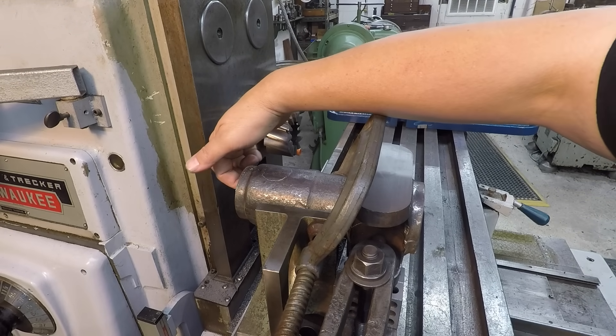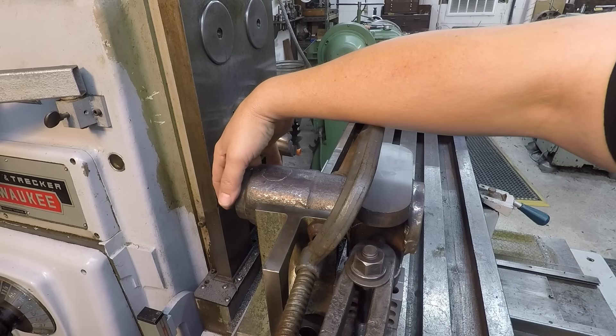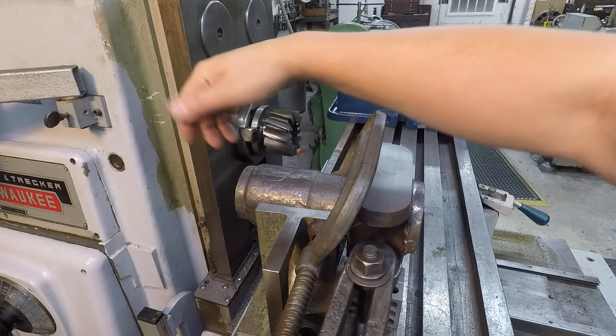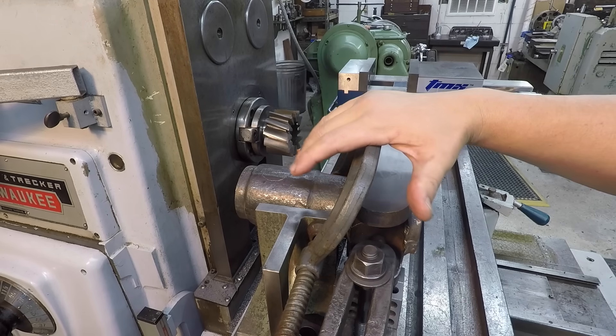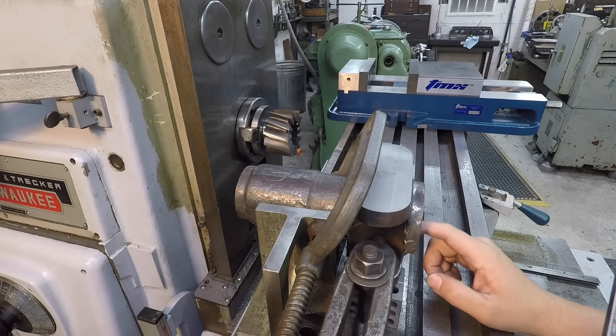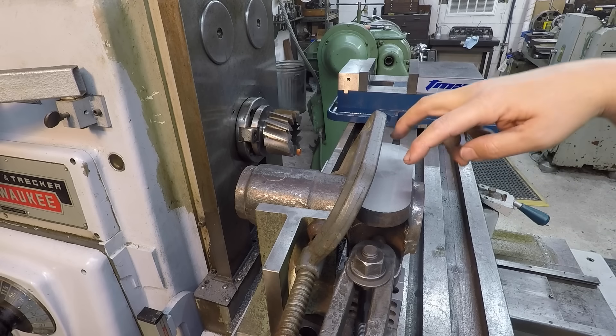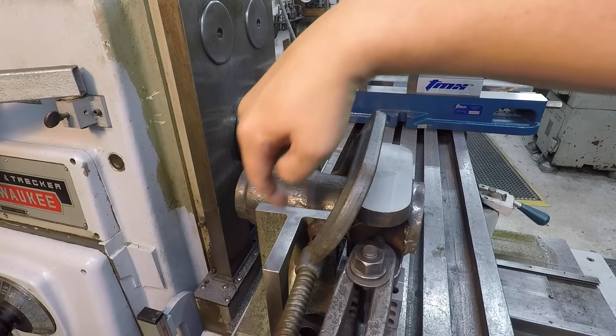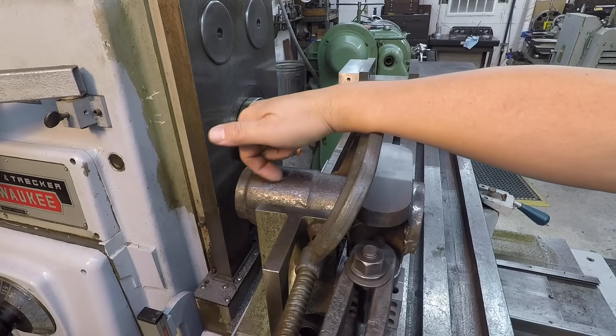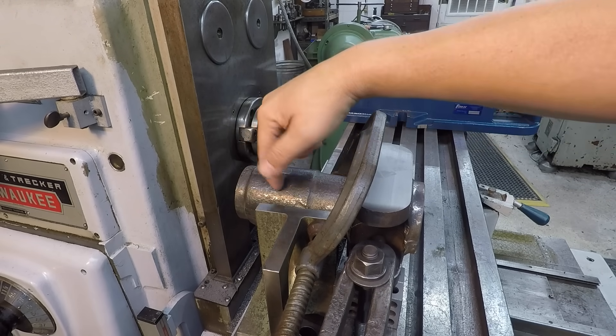I'll just have to do some manual deburring on the outside right here to get rid of those sharp edges, and deburr this. The milling part's done. From here, we're going to break this down and then set this up over in the do-all mill so that we can go ahead and complete our bores, and also the drilled and tapped hole for the clamp section that's on the bottom right there.